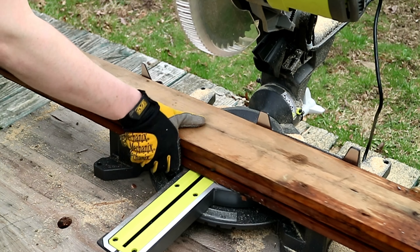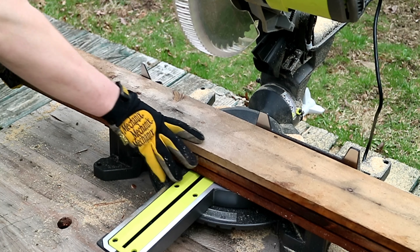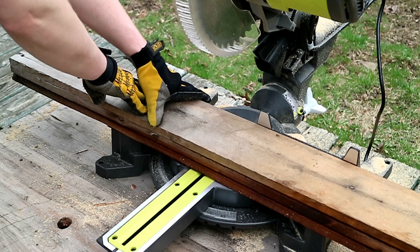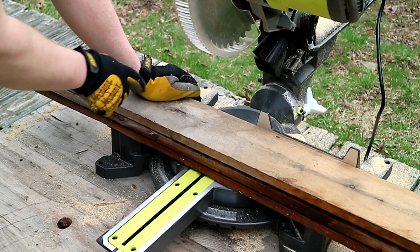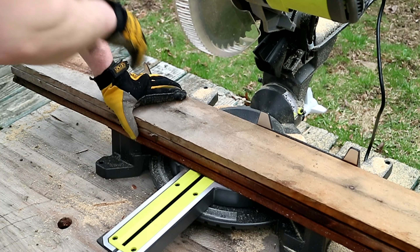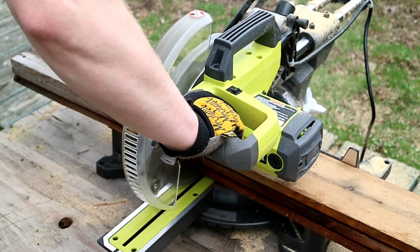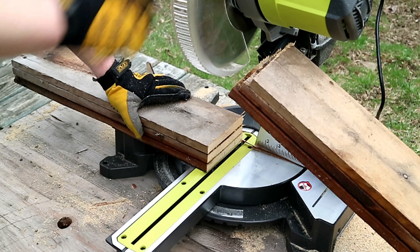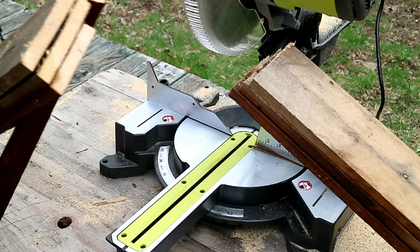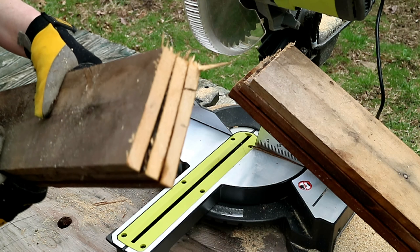Let's go ahead and give it a shot with three. Three boards stacked on top — this is where that clamp to hold them down would come in pretty handy. It definitely puts a little extra load on it, but you can see it cut through those just fine.